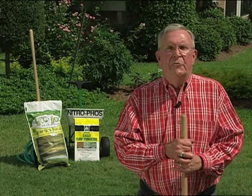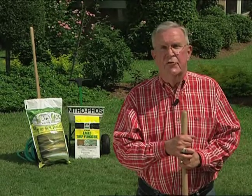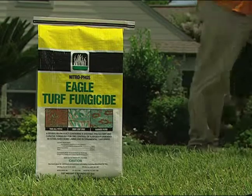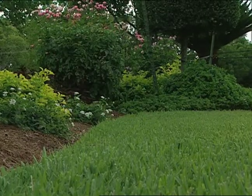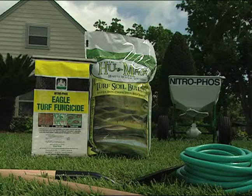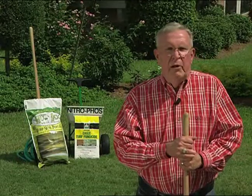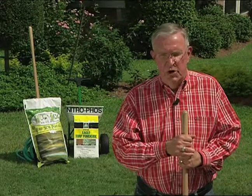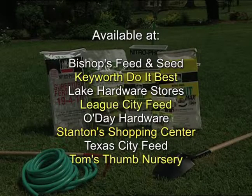Now is the time for our Nitrofoss Eagle Fungicide to be on the job before your lawn is out of control. It promotes disease control and healthy turf. Nitrofoss Eagle is for control of summer patch, gray leaf spots, and take-all patch. Eagle Fungicide in conjunction with Soil Mender's Humax Turf Soil Builder is a blend of nutritional aged humus, which is perfect for damaged lawns. These two products are part of the Nitrofoss Summer Essentials.